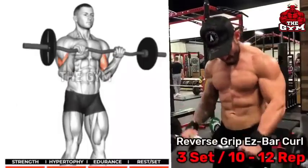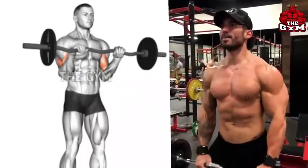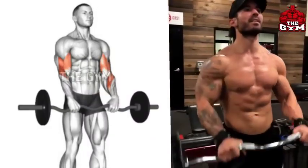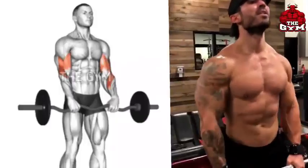Reverse Grip EZ Bar Curl: You must perform this exercise for strong and big arms. Do this with an EZ bar or straight barbell, holding it with a reverse grip and choosing a weight according to your strength. This makes the forearms and bicep much bigger and stronger. As a finishing exercise, definitely add it to your bicep routine — do 3 sets and 10 to 12 reps.